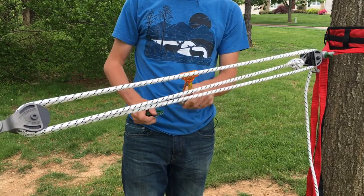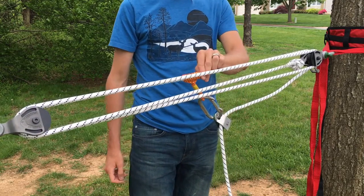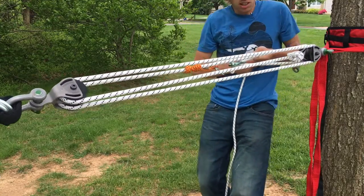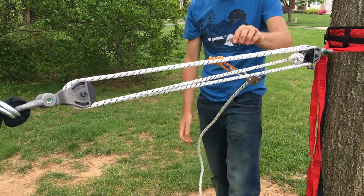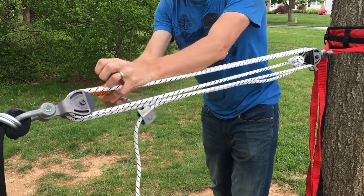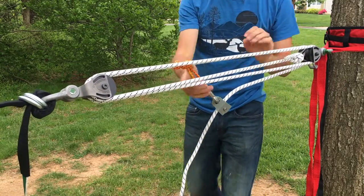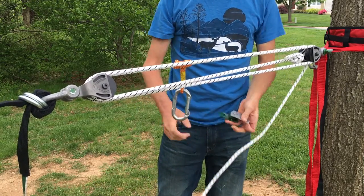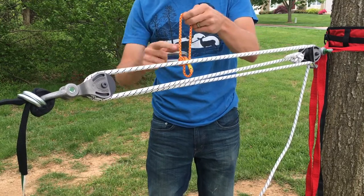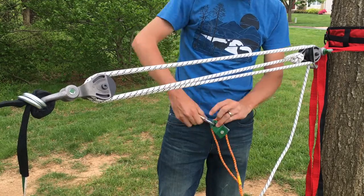Then you're going to clip your carabiner to the Prusik. Use this strand, install it on your SMC CRX, and clip it there. Then slide this Prusik all the way forward and you can pull here — that makes pulling three times as easy. When it gets far enough back, reset by loosening the Prusik by pushing the tag end through. Make sure it cinches down and then you can pull further. Once it feels pretty tight, now since we're done tensioning, we're going to uninstall the multiplier and put it to the side for now.